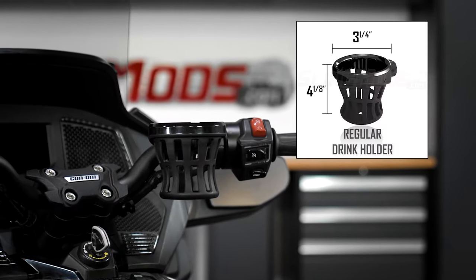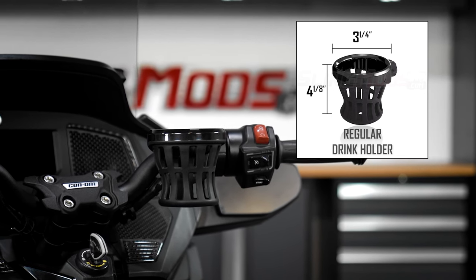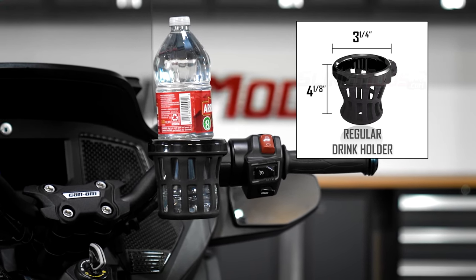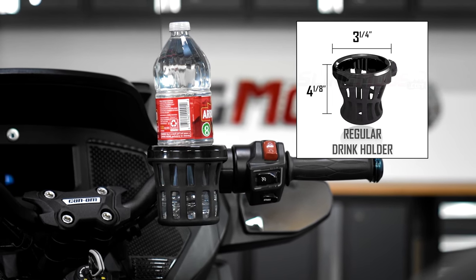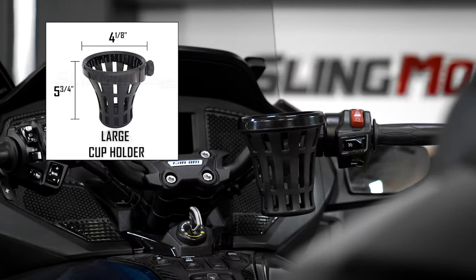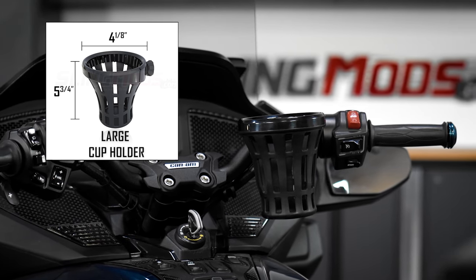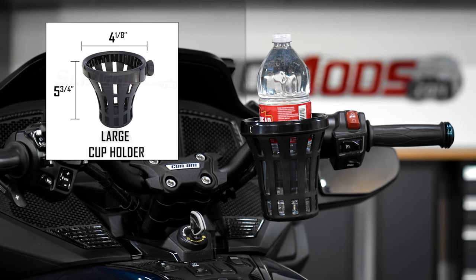First up we have our regular size, which has an upper diameter of 3 and 1/4 inches with a mounting depth of 4 and 1/8 inches. For reference, here's that regular size drink holder with a 34-ounce water bottle in it. Next up we have our large drink holder, which is pretty massive. This monster has an upper diameter of 4 and 1/8 inches with a max mounting depth of 5 and 3/4 inches. And again for reference, here's that large drink holder with the same 34-ounce water bottle in it.